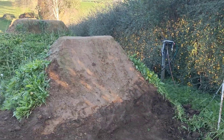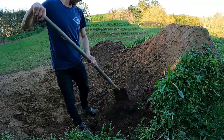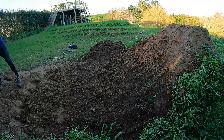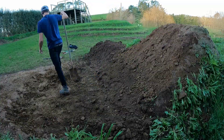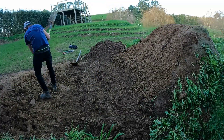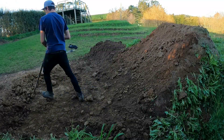Carry on. Scrape all this back, pile up, and we'll start stacking a lip all at the same time. Multi-task.